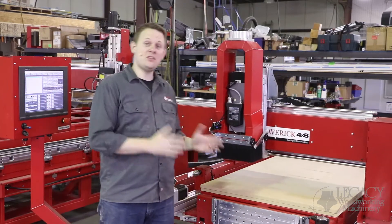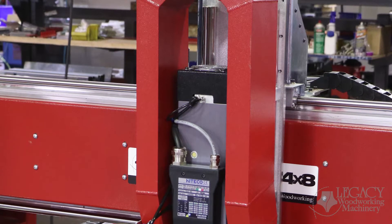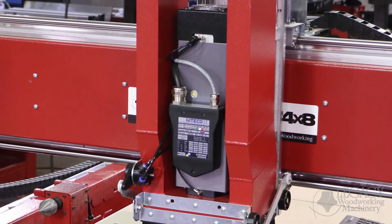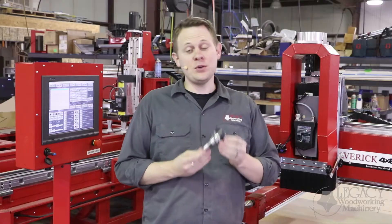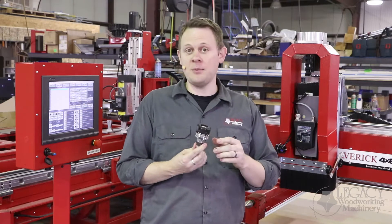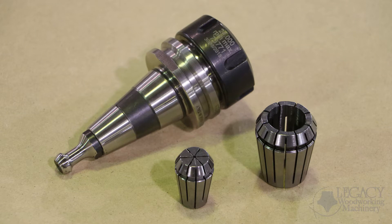Now, the spindle is a six horsepower, which means it's going to run off of a 220 single phase power source. You don't need a three phase power source or even a phase converter, but it still has all the power you'll need for cutting. The tooling is ISO 30, and it comes as an ER32 collet size. Now this tooling you can order specifically in different collet sizes, from ER25 all the way up to ER32s.